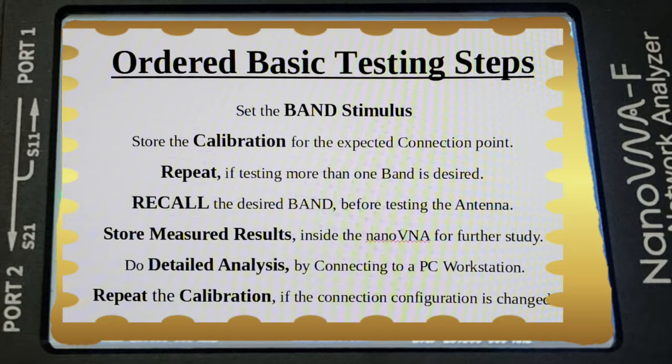These stored results can be used for further analysis on a PC workstation with a larger screen. And you must remember: if the connection configuration is changed in any way, you must repeat the calibration before testing again.